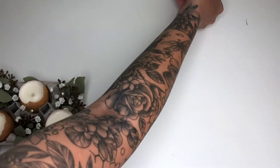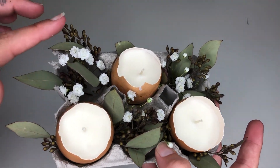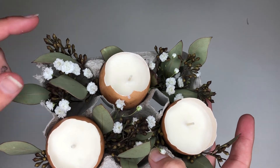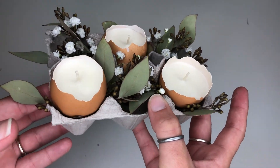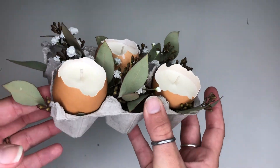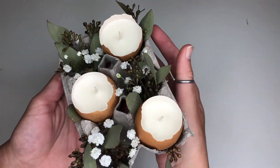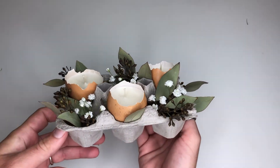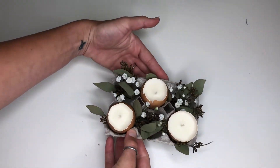Now I'm going to show you my farmhouse arrangement that I had already done. I used the brown seeded eucalyptus instead of the green that was in the Easter arrangement, and white baby's breath along with my brown eggs. I like the look of this — I think it looks very natural and very pretty. The everyday look.